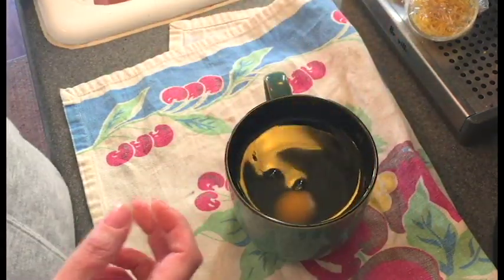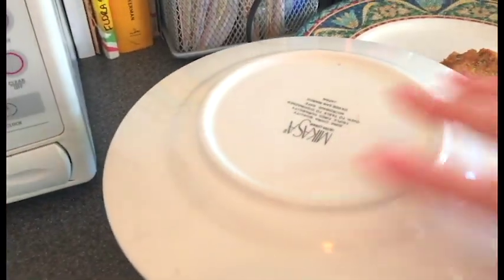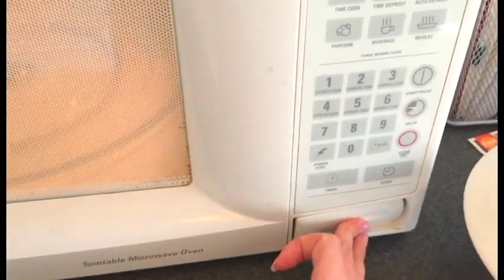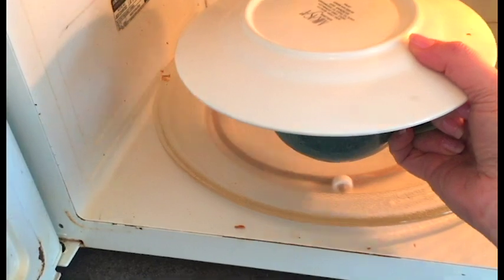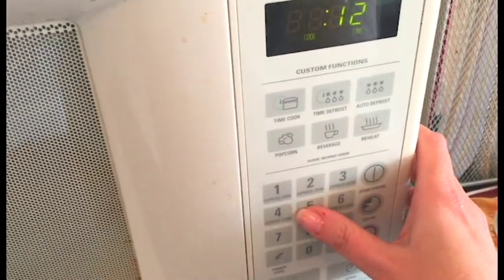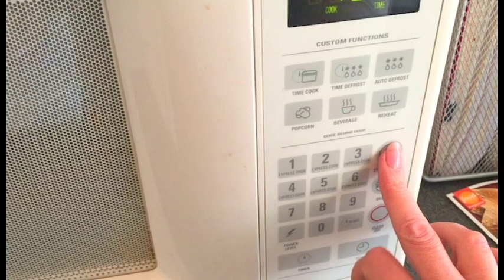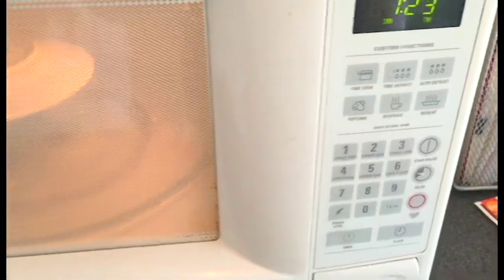Now we go to the microwave. Cover your mug with a plate like so. We're going to cook it for a minute 25 — that's what I like. I find my microwave is not as powerful as others, so you're going to have to start at a minute and see, then add five to ten second increments.